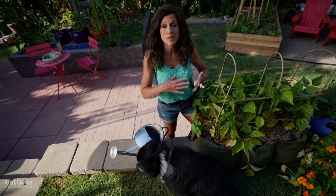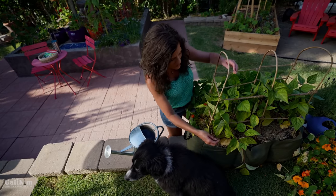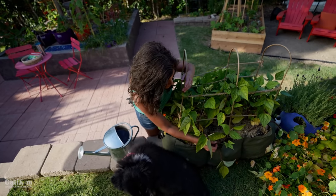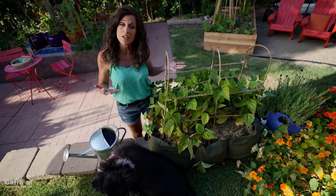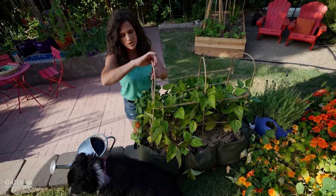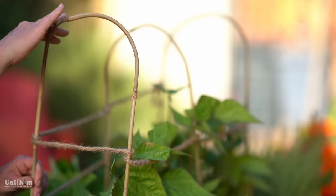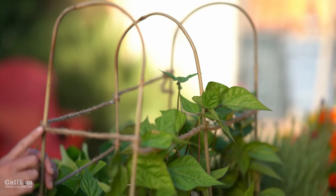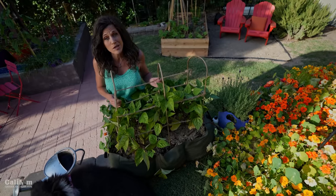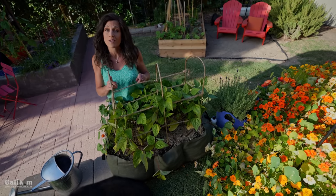Bush beans don't need as big and tall of a trellis, but they definitely do need some support. Because if you don't give them support, they tend to fall over and snap when they get loaded down with beans. You really only need a very light support. Here I have some bamboo poles arched over, with three poles stuck here in Little Shorty, and then the sides wrapped with a nice thick twine — wrapped around twice — making a nice light trellis for your bush beans. By providing your beans with a trellis or support, you can grow a lot more all summer long.